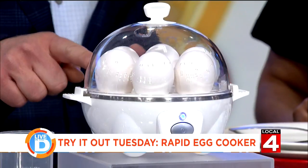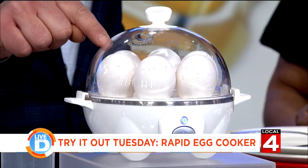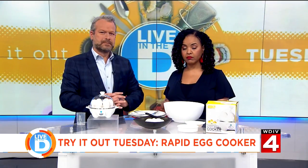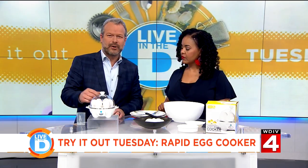I can vouch for this all day, every day, every month, every year. Whenever I have made soft-boiled eggs in this contraption, they have always turned out. So how long does that take? It didn't take any time at all.